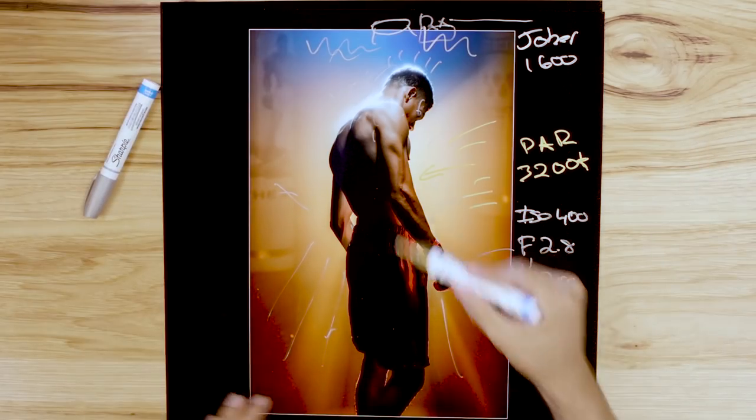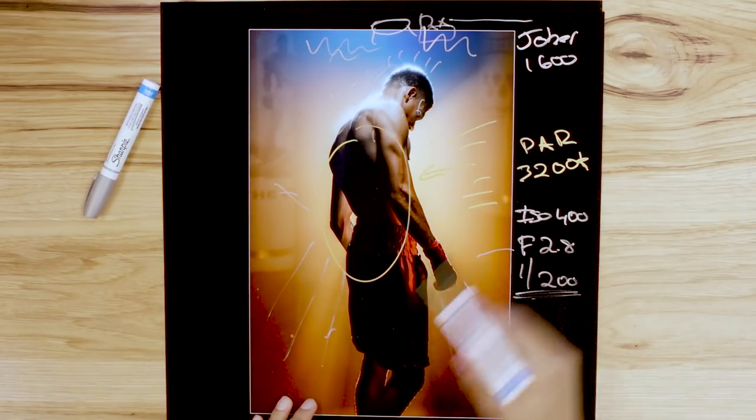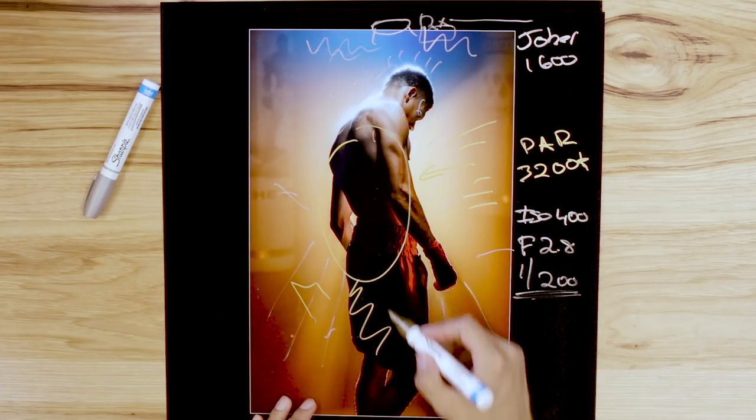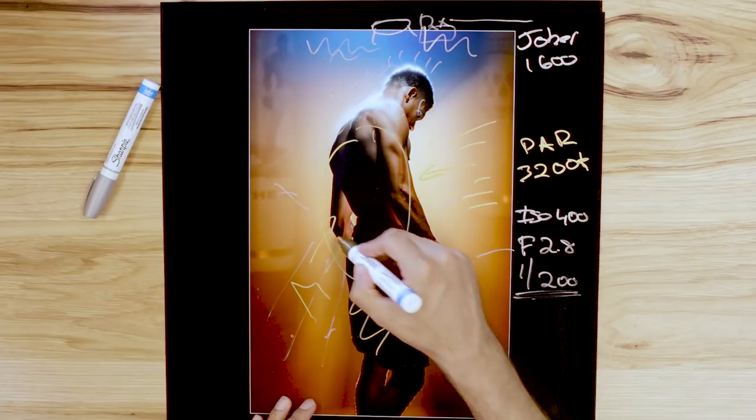Literally right after the shot I loved it, but I thought I had too much shadow on his back and wanted to bring another LED light panel to slightly light the shorts from underneath. But when we recreated it with that extra light, the posing wasn't the same — it was more posy instead of what we caught naturally. I ended up going with the original one. I originally thought it was too dark, but I ended up loving how it looked.